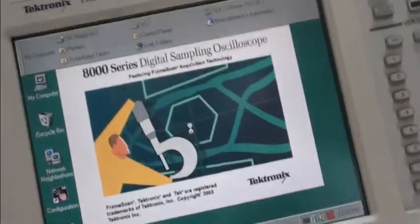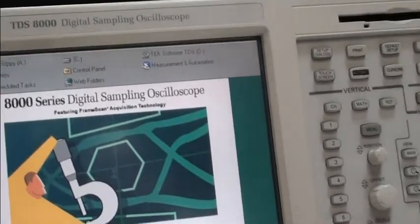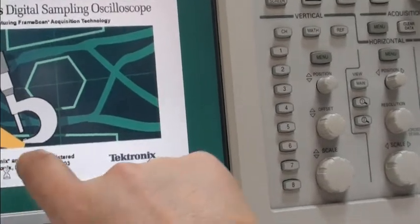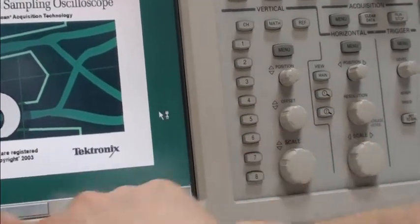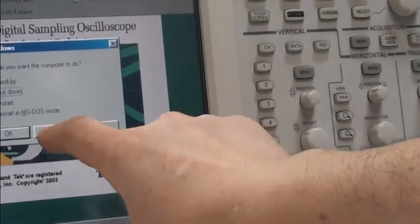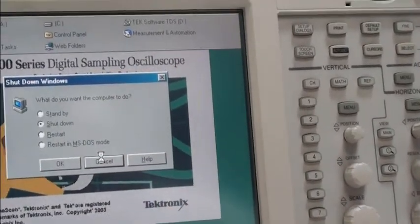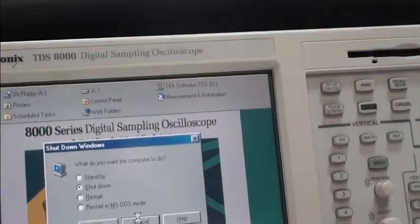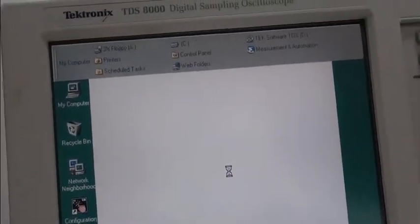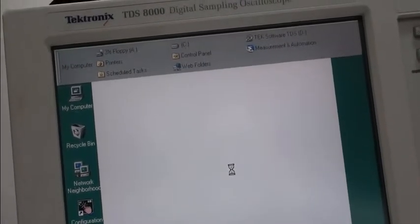And also, as you can see, the touch screen is perfect — works fine. Yeah, the touch screen works. And that's what you want to see.